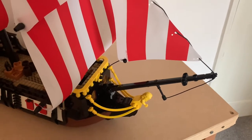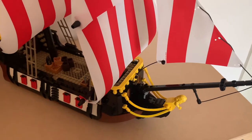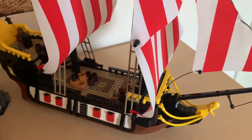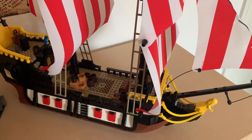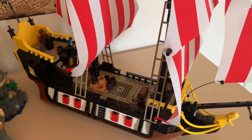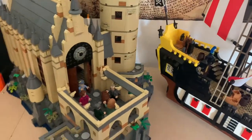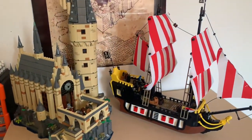But first things first, I wanted to do a little comparison, and this is not the comparison with the original Black Seas Barracuda, which I am still hoping to be able to do. This is a comparison to something that some of my viewers might be a little bit more familiar with if they haven't got this set — and that is, as you might see just poking into the corner, my Hogwarts Castle. So I'll just take a step back and you can see the size comparison.